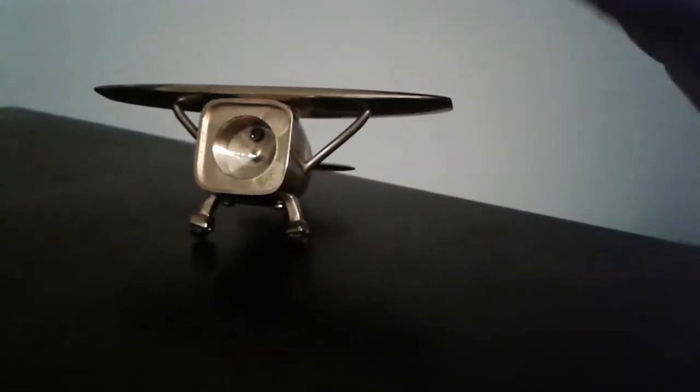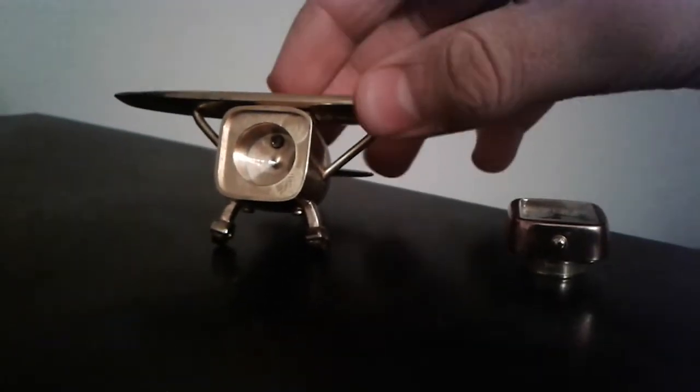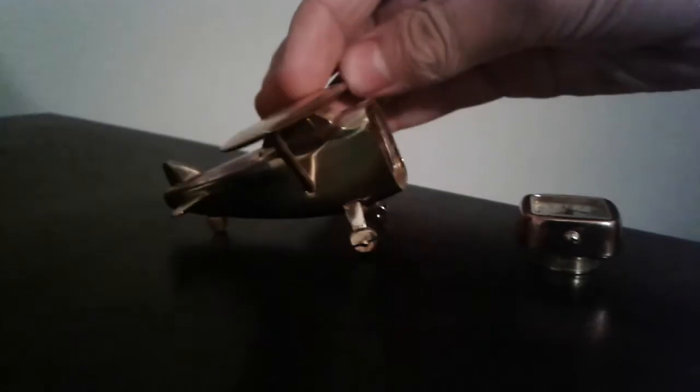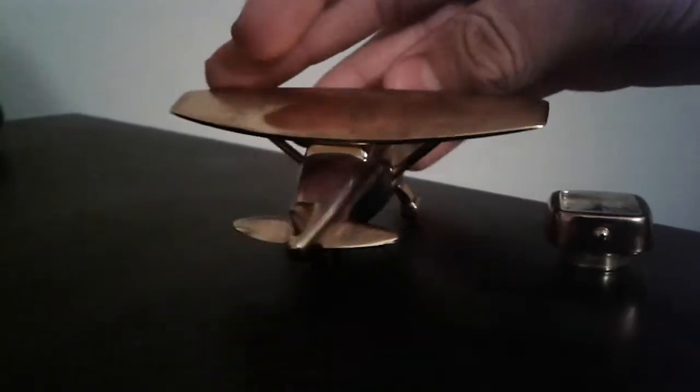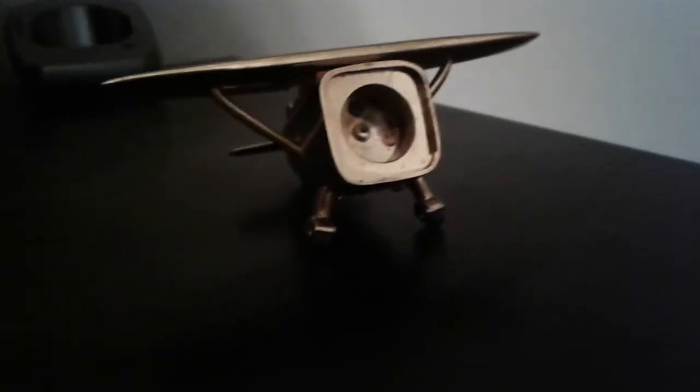You can see the back there. I'm going to set this down for a second and show you the airplane. Here it is from the back, and to the side. I'm not sure if you can see it — the lighting is not that great. You can see some tarnish, mostly on the rear of the airplane.